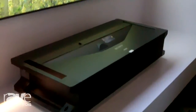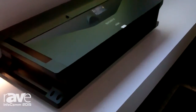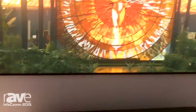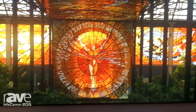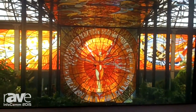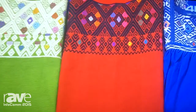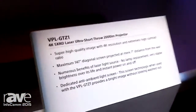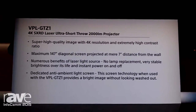Since it's laser phosphor, it gives us 20,000 hours maintenance-free, no filters to clean, no bulbs to change. The laser phosphor also gives us extremely bright, vibrant, wide color space, and the 4K SXRD imagers allow us to produce a very high-resolution image at 20,000 to 1 contrast ratio, and virtually no pixelization. You cannot see the pixels with the 4K SXRD display device.